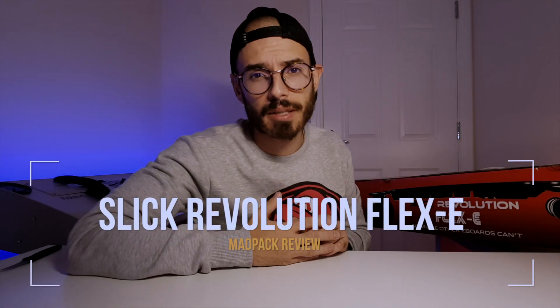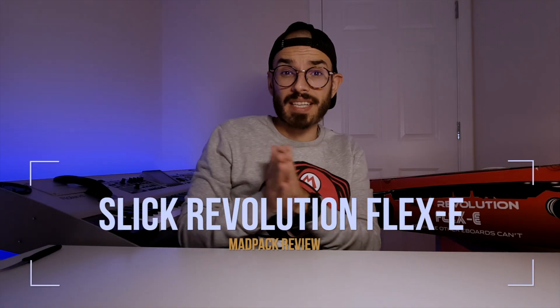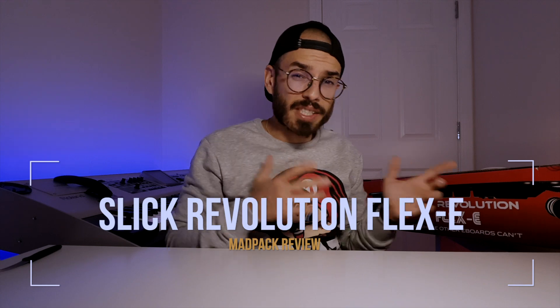Inside this box I have the new electric skateboard from Sleek Revolution — it's the Flex E. I'm going to do the unboxing and talk a little bit more about this product, so if you want to know everything, stay tuned after the intro!